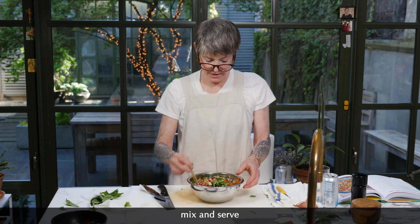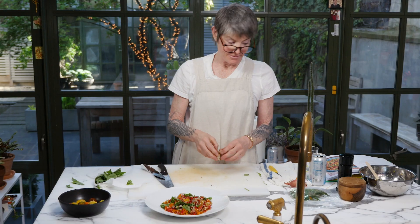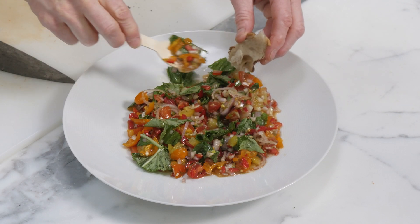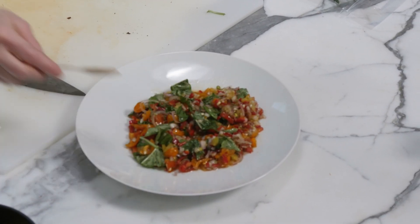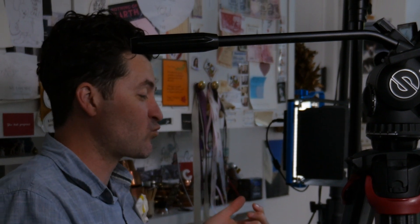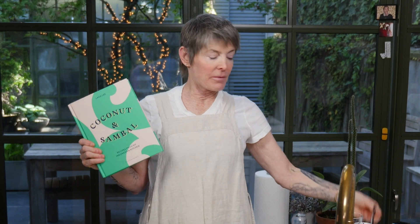I'm going to put it in its little presentation dish. I hope that's okay, Lara — I bet this gets really good the longer it sits. So flavorful. That is a great recipe. It's like a flavor explosion. Lara Lee, thank you for your great book and this incredible recipe.